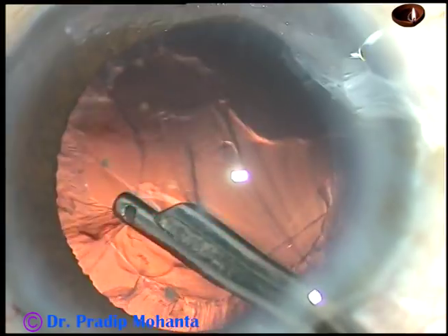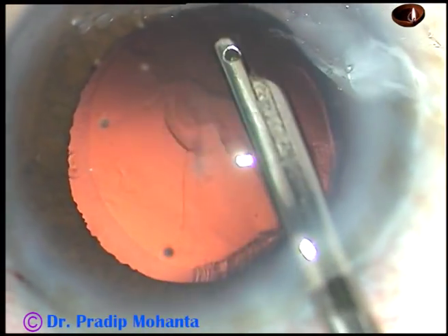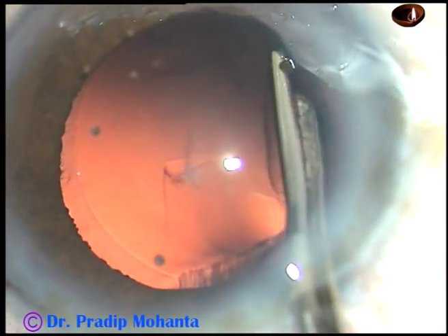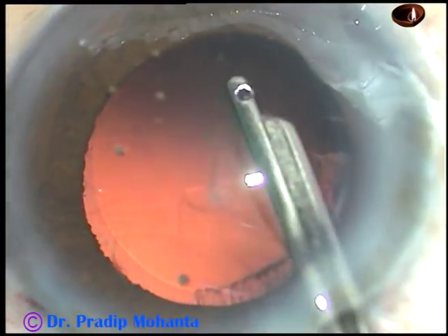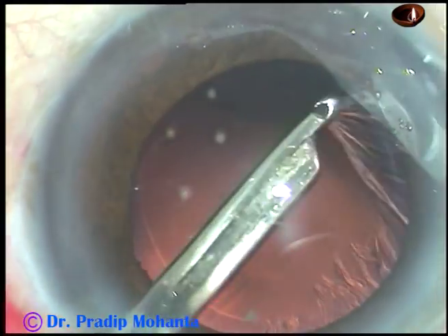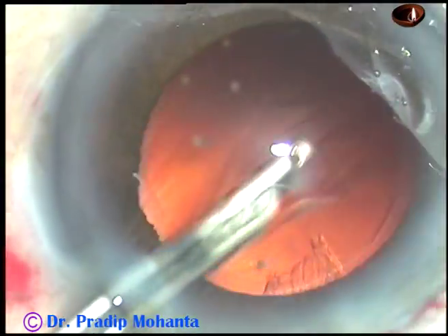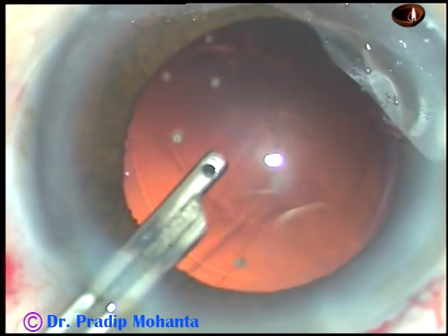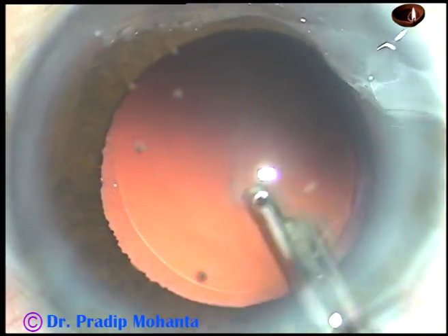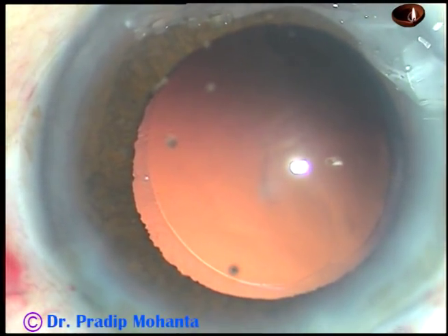See how easily the cortex can be removed with a Simcoe cannula. However, you can also use a coaxial irrigation-aspiration for cortical clean-up. The cortex at 9 o'clock, 10 o'clock, 11 o'clock, and 12 o'clock is removed going through the side port. And now I can see a very clean posterior capsule.